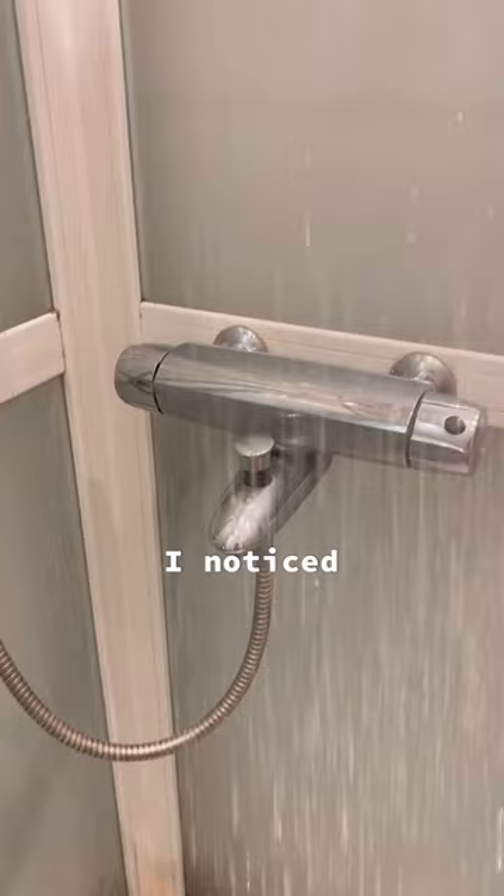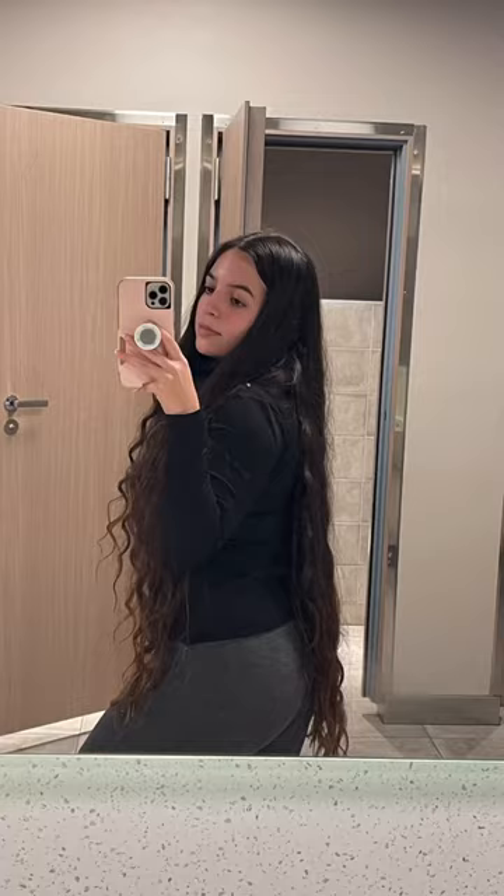The first thing I noticed was that my hair was already untangled before putting any conditioner on. And this is how my hair looked after it dried.